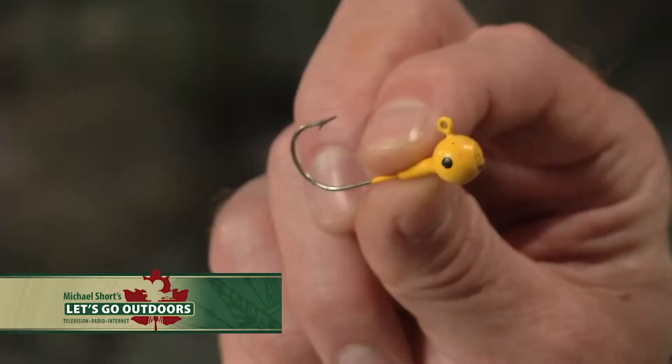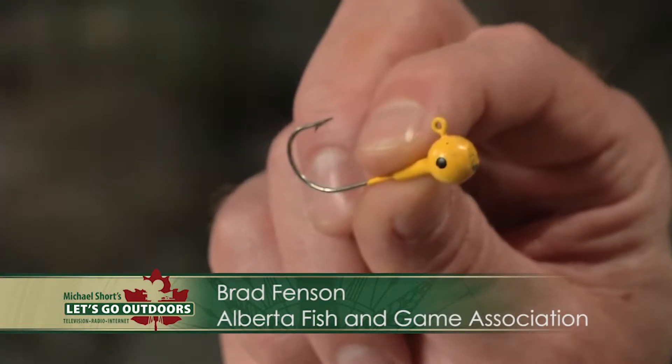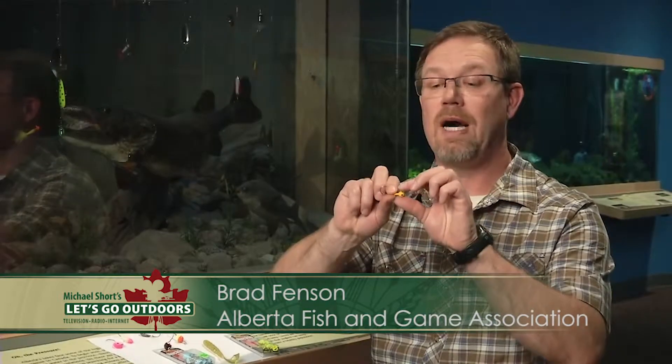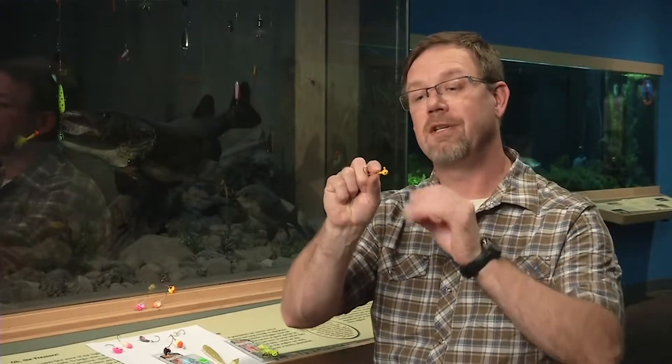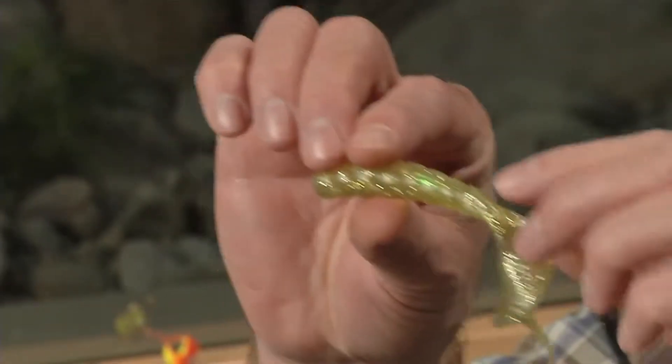Jigs have to be one of Alberta anglers' favorite lures. Standard jigs like this one can be found in almost everybody's tackle box and there's a wide assortment of weights and colors. The problem with the old standard jig is that it doesn't give you many options in terms of presenting your bait. With jigs we fish live bait like leeches and dewworms or frozen minnows, and there's a host of different bodies and tails for getting different action or scent.